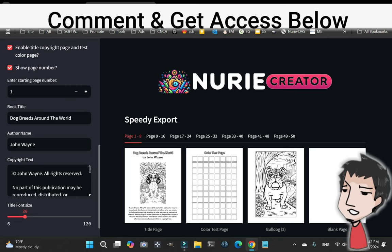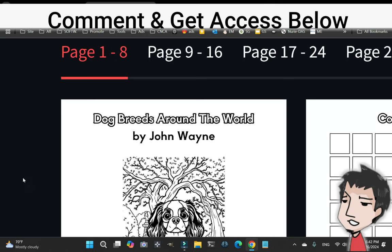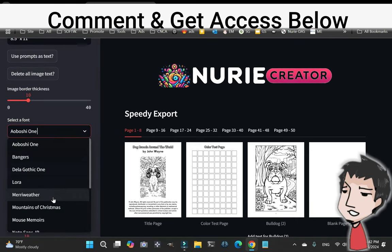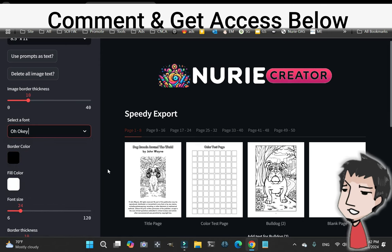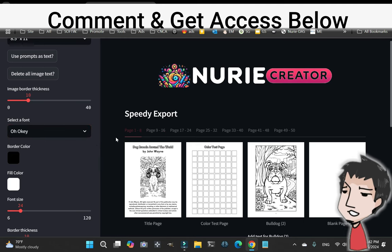Down here we have a done-for-you copyright block. If you want, you can use your own copyright — I actually recommend it. As for the font, click right here and it's going to populate in just a second.